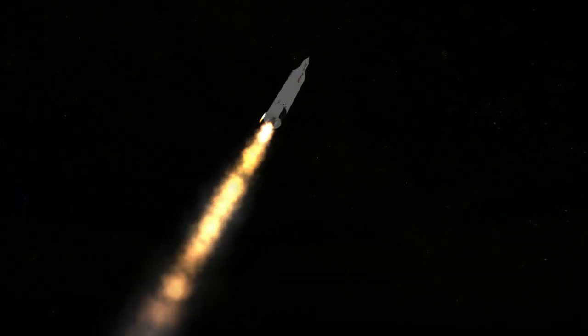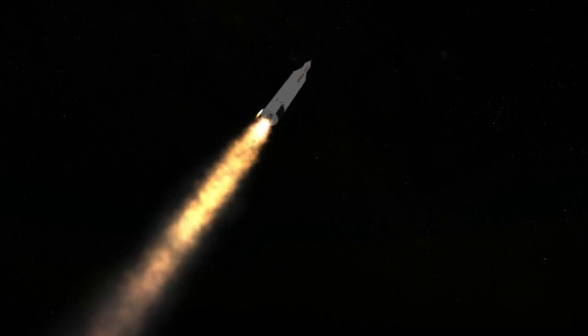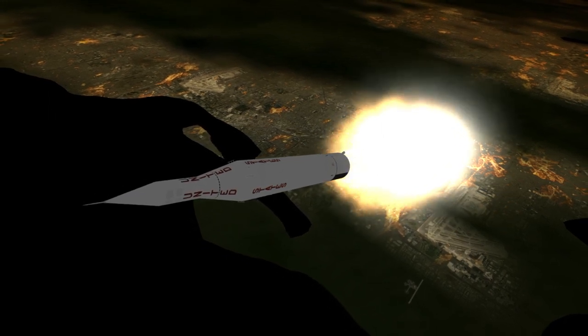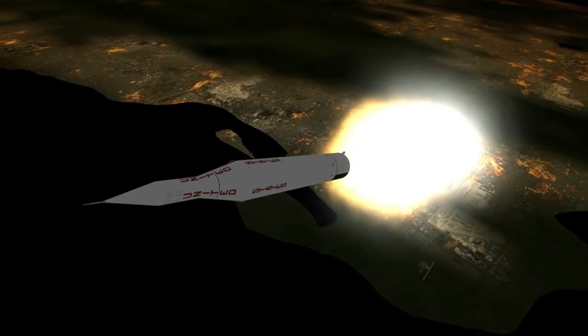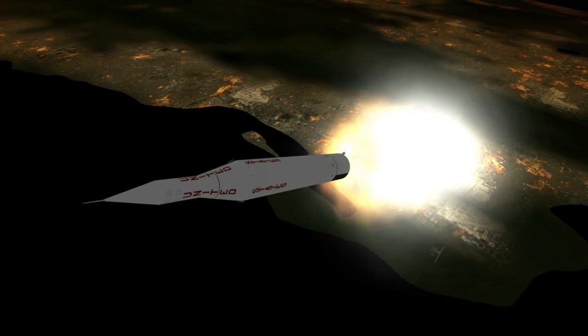Unlike its predecessor Pioneer 1, Pioneer 3's mission was simply to fly by the moon, not to orbit it. Pioneer 3 was also much lighter than Pioneer 1. Pioneer 1 was 23 kilograms after expending its propellant to orbit the moon and 34 kilograms on translunar injection, while Pioneer 3 was a mere 5.9 kilograms, though it was launched on a less powerful rocket than Pioneer 1's Thor Able.